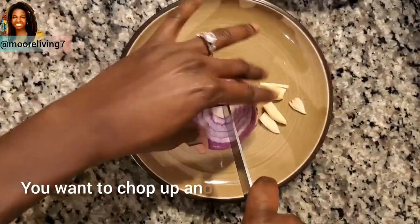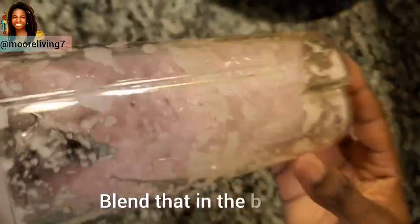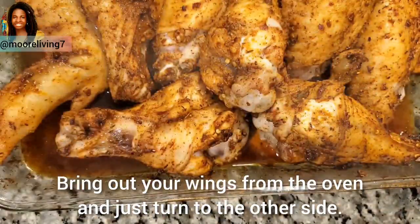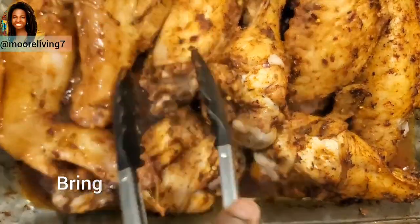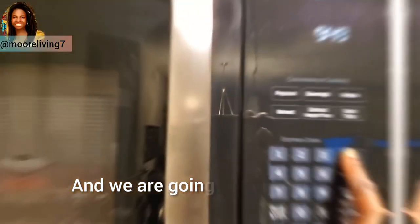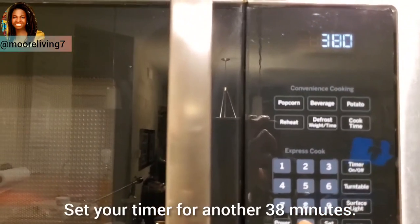Dice another medium-sized onion and four cloves of garlic and blend that in a blender. Bring out your wings from the oven, turn them to the other side, cover back up, and put them right back in the oven. Set your timer for another 38 minutes.